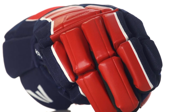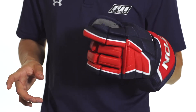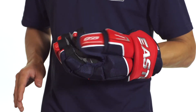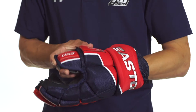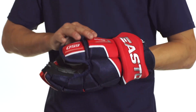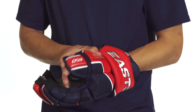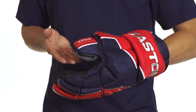In the fingers, we're also going to see that same protection, keeping them nice and flexible so you're able to move them freely. In the thumb, we're going to see a two-piece ergo thumb design. That's going to allow it to move and give good grip on the stick while also remaining highly protective. This is going to be perfect for protecting against slashes or pucks, and it's also going to prevent your finger from bending back and overextending, helping to prevent injury there.